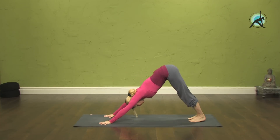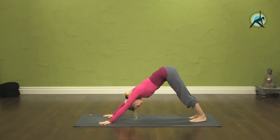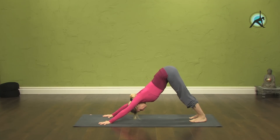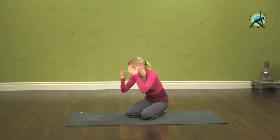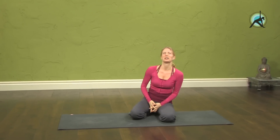From there, just take a down dog to stretch yourself out, and come onto hands and knees. You can take a child's pose if you wish to take a break.